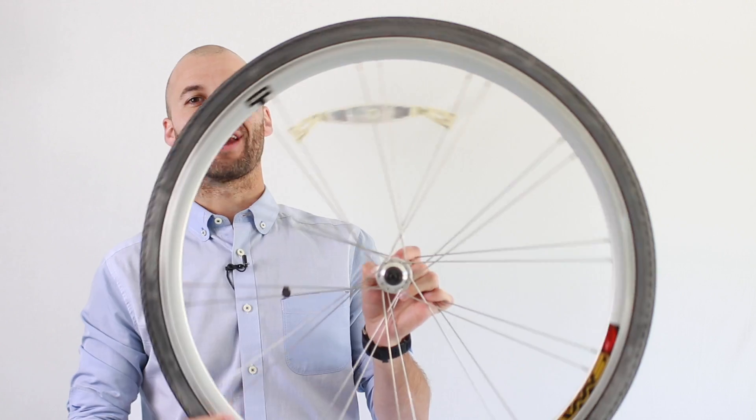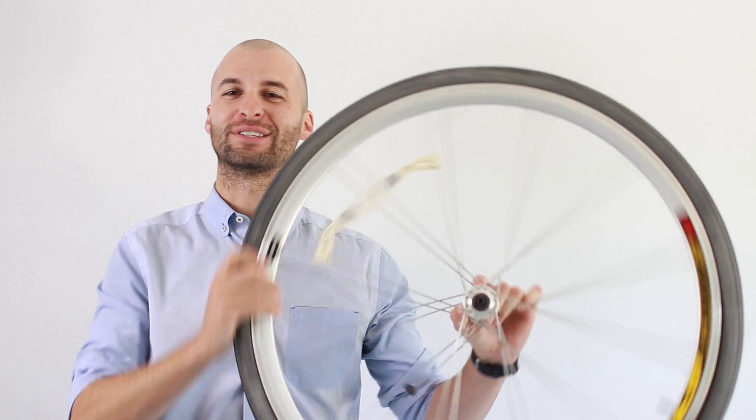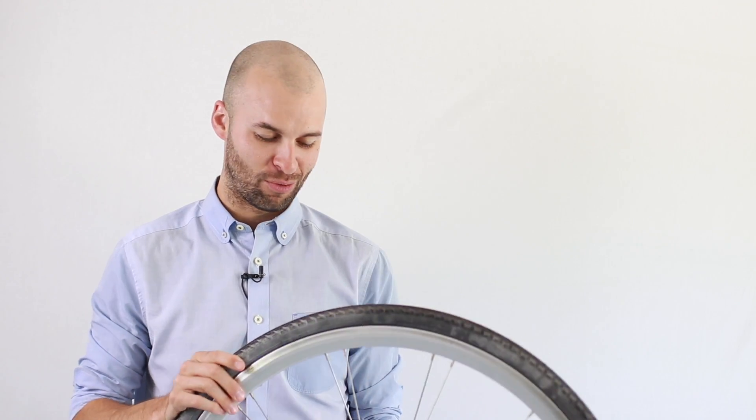Hey learners, Jared here and we're starting our rotating rigid body section, which can turn people away — but hopefully I can turn that around with torque. That's what we're going to talk about.